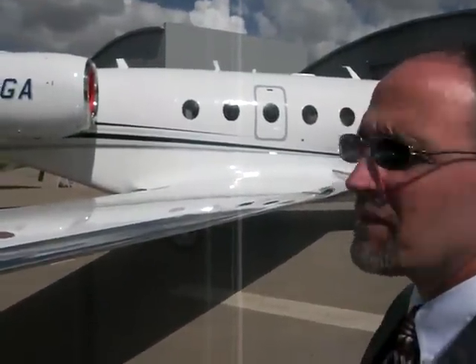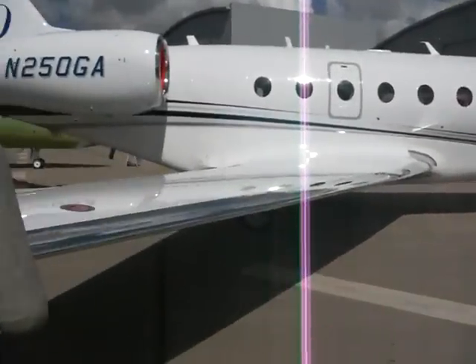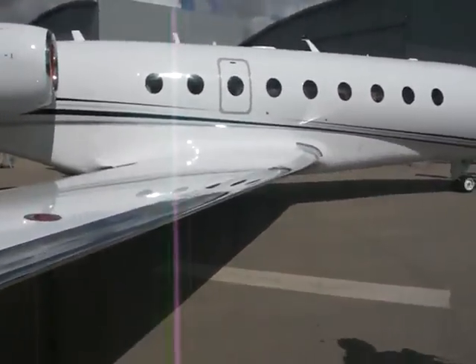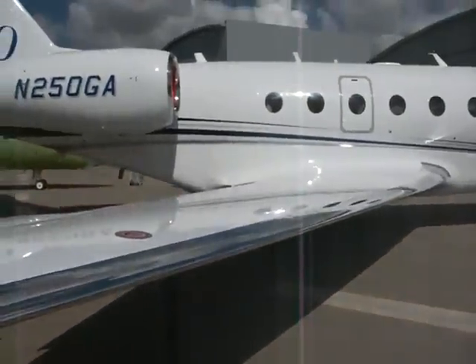I'd like to talk to the changes that we've made. One of the major changes is an all-new wing, where we've introduced Gulfstream signature features of a polished leading edge, uses an electrothermal anti-ice and bleed air system, and eliminates the boots.